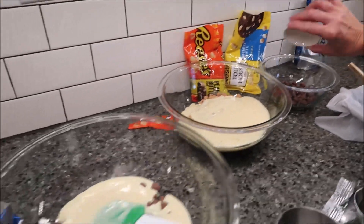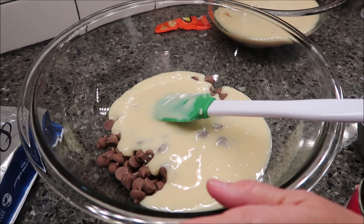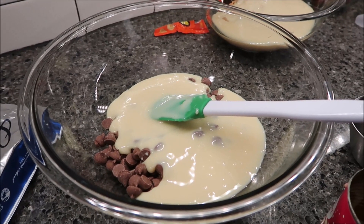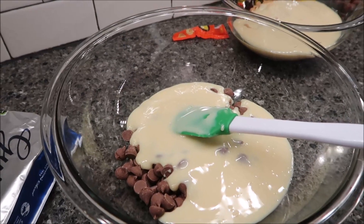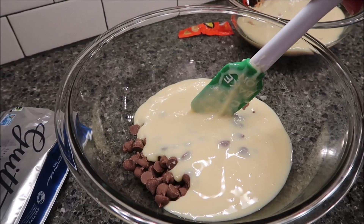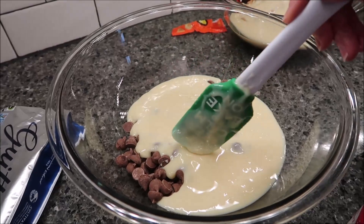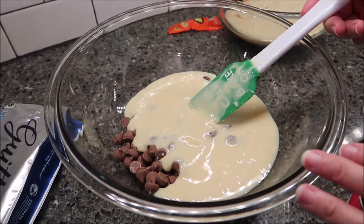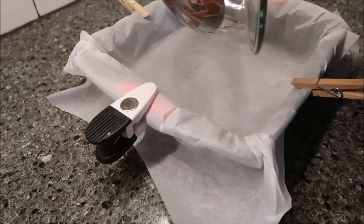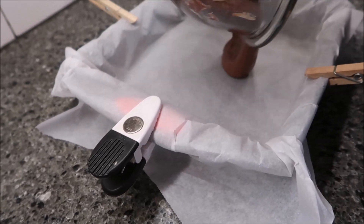We're going to go back to our first bowl with the chocolate chips and sweetened condensed milk and heat this in the microwave. Kevin usually goes for 60 seconds the first time and then 15-second intervals after, stirring between each one, until it's completely melted. Here's the melted milk chocolate — I'm going to pour it straight into my prepared pan.